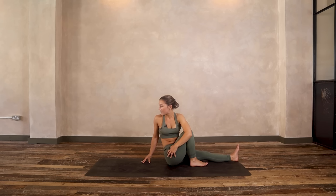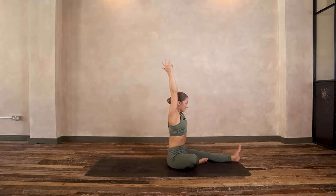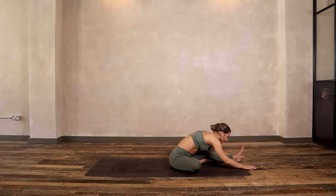Two more — inhale, lift and lengthen, exhale, twist. Last one — inhale, lift, exhale, twist. Turning to face forwards, let your right knee open out to the right side and reach arms up — inhale. Exhale, fold forwards. You could always bend the knee if you need to modify here. Relax your chin to your chest, finding a few moments of stillness.